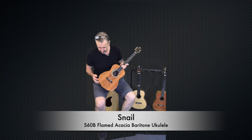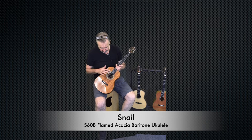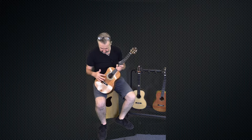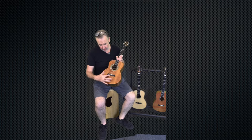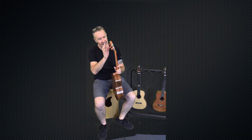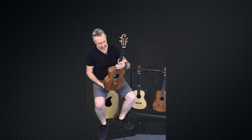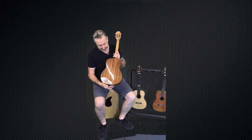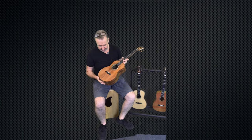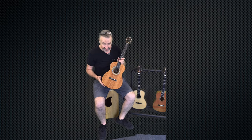This one is the S60B. This is a flamed acacia with a gorgeous abalone snail styled inlay. The ebony bridge, ebony fingerboard, you have the great classical machine heads with this chrome and orange finish there — high-geared machine heads on there as well. We've got exquisite detail that runs all the way down the back with the binding, and this is the S60B.